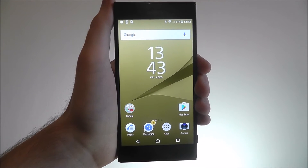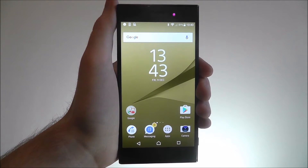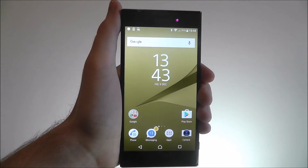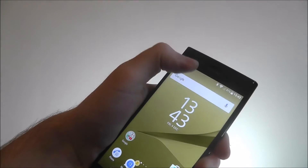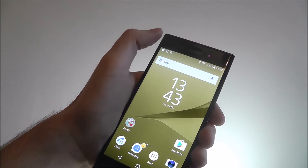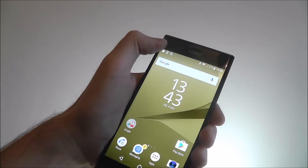Hi guys, in this tutorial I'll be showing you how to activate the notification light on the Sony Xperia XZ. The notification light is hard to pick up on camera, but just to the left of your camera you'll find a small LED light. It sits around here.